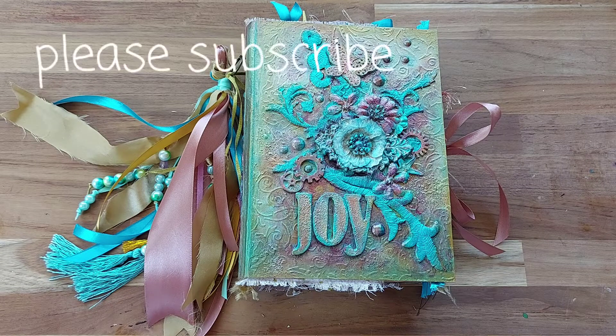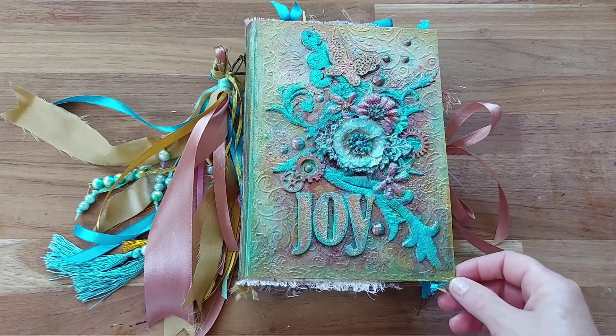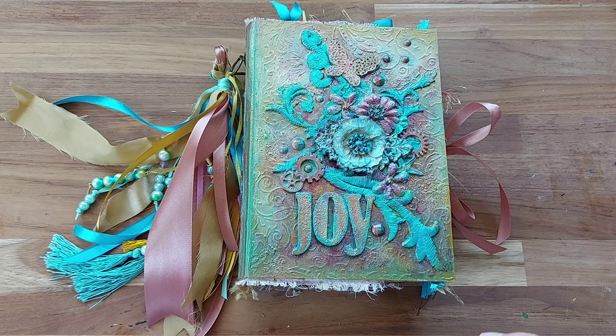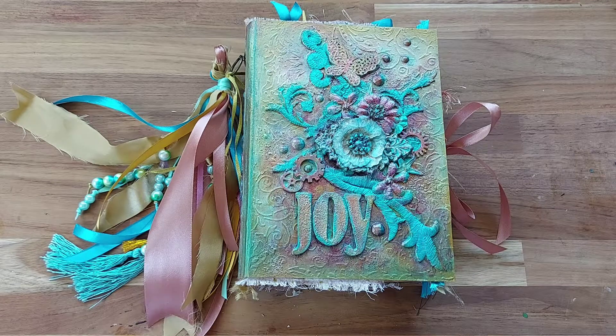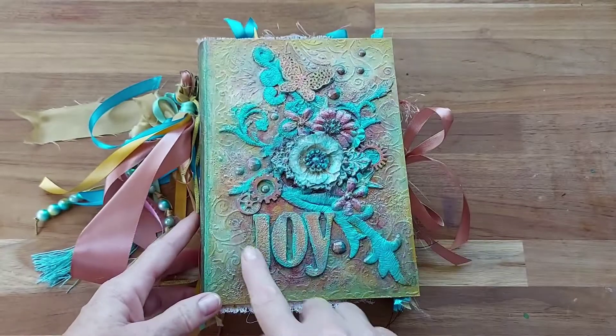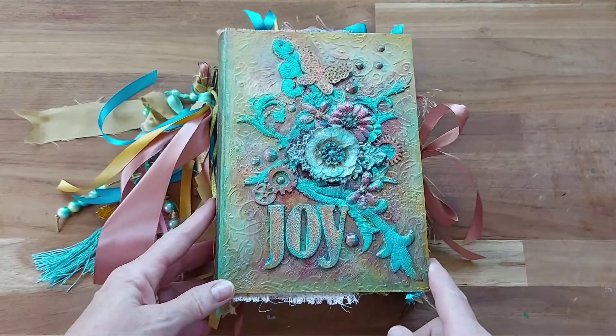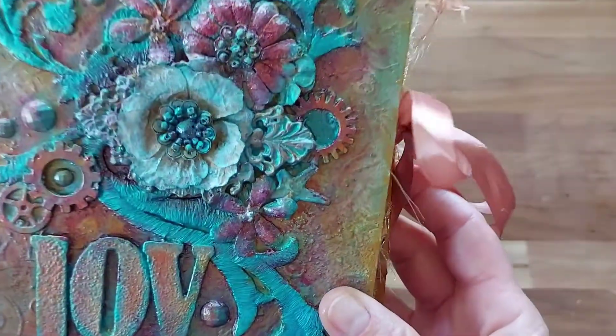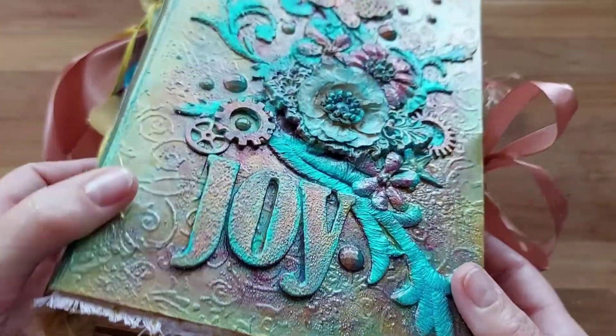Hello, Lynette here in Australia with Bells Uniques. I have my latest journal here. Someone had mentioned that they love my textured covers and had purchased my digital kit for the prayer and gratitude journal, and they wanted to know if I had some ideas on how to put a textured cover together for that kit. I used the word 'joy' because joy is something we all want in our lives, and it's a great gratitude word.